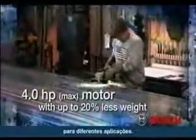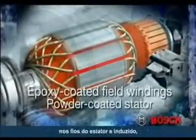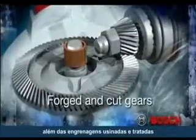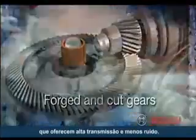It's smaller and lighter, but still powerful and durable enough for the most demanding applications. With epoxy-coated field windings and a powder-coated stator, the motor is protected from abrasive concrete dust and metal debris, increasing the life of the tool. The innovative 1900 series grinders have forged and cut gears that provide smooth power transmission and less noise.